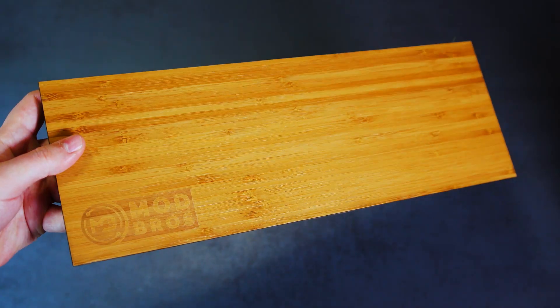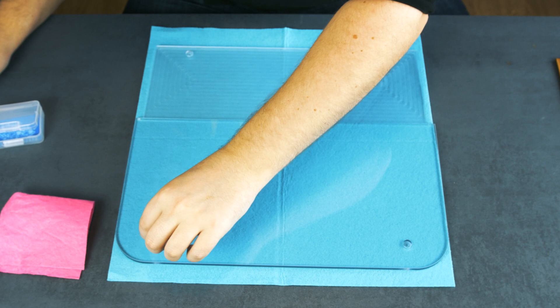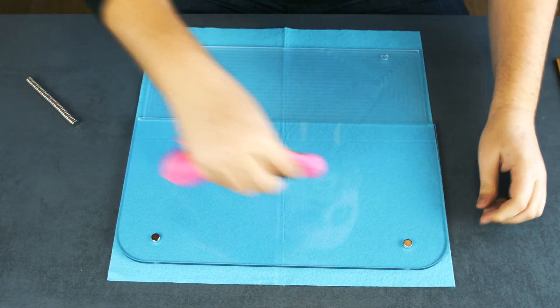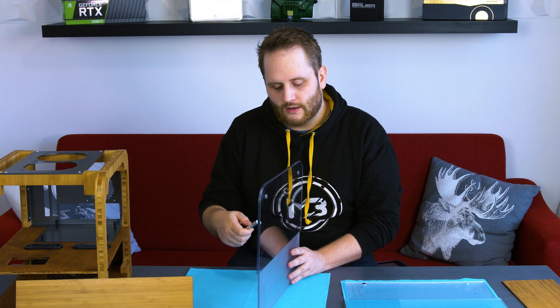That's what it finally looks like — it's time for assembly. First we need to put the magnets inside the holes. After a little bit of testing, we found out that the four magnets on the side panel won't be strong enough to hold it to the case.